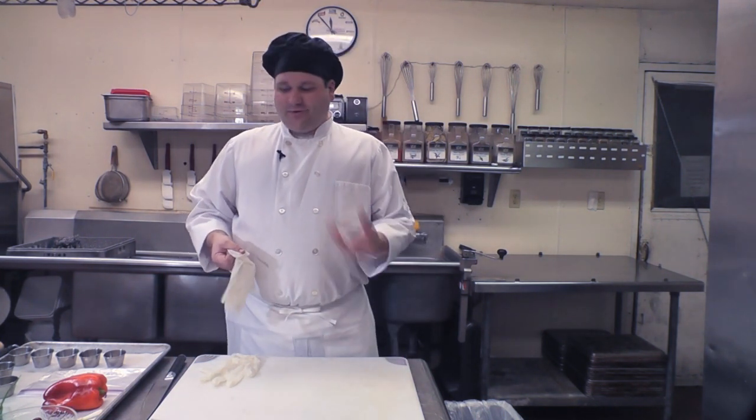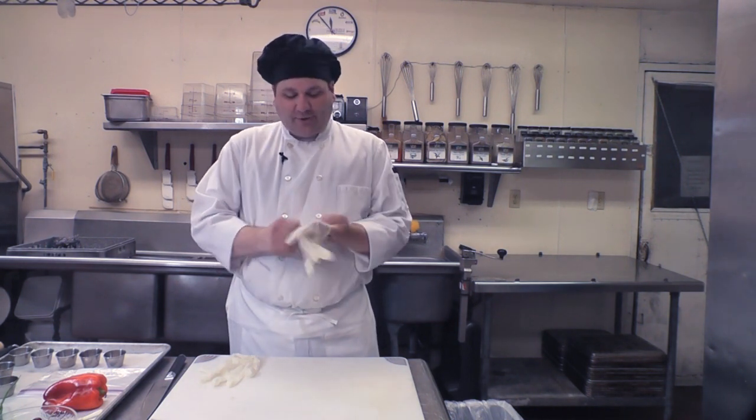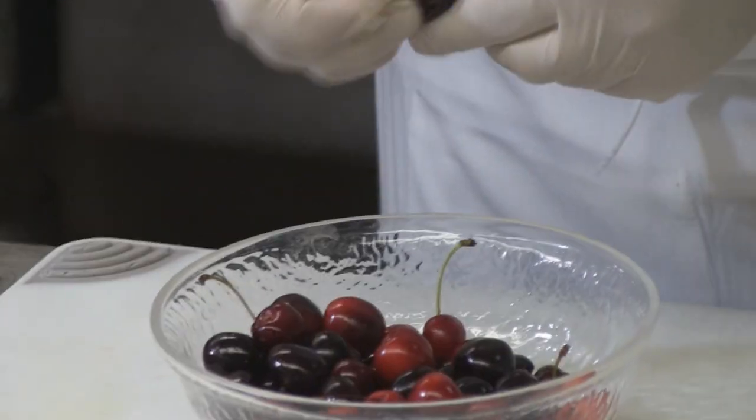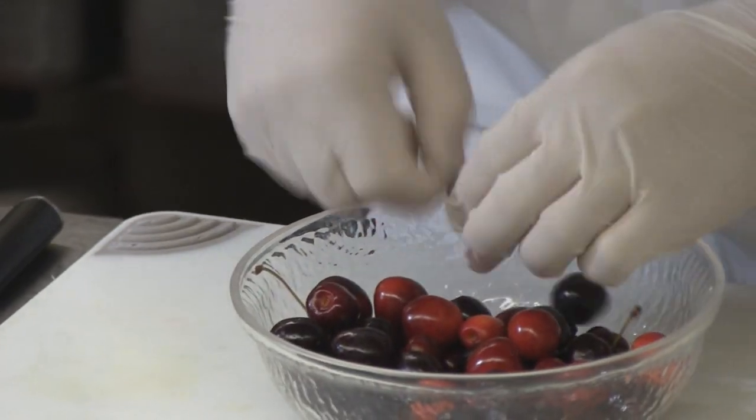Sweet cherries — all cherries are good and juicy. The sweet cherries are so dark they stain a lot, so I like to grab a pair of gloves. This is a pint of sweet cherries. They normally come by the pint if you're buying them — it's about three-quarters to a pound, depending. We're going to stem these guys real quick and throw the stems over there.